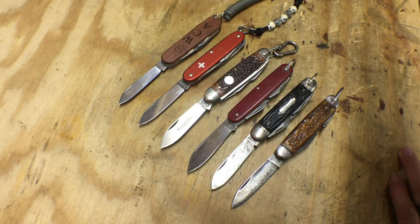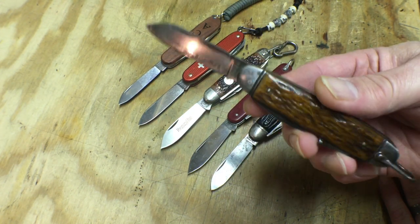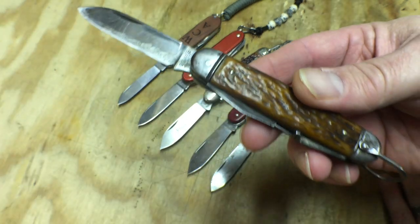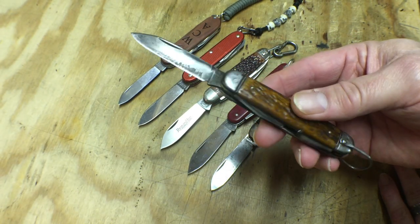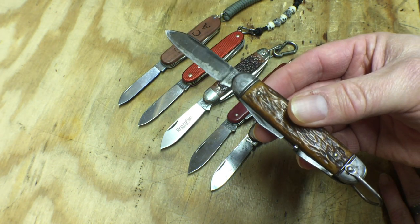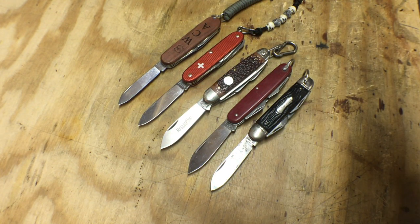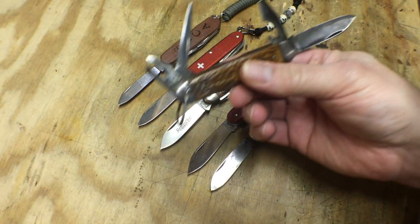I'm not a knife historian, so I'm going to probably say a couple of facts here that may be incorrect. But my belief is that the camper knife style has been around for a very, very long time — certainly probably dating back to the cowboy days, probably even earlier than that. But really what a camper knife is, it's a pocket knife that has a main blade and then has some utility blades associated with it that make life easier when you're out camping or out in the field. Like this one.